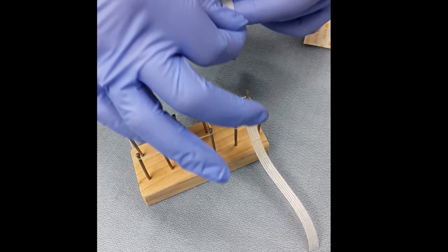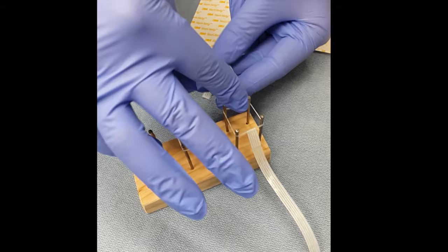Parents are taught how to make the tapes so they can do it themselves at home. This is an example of two retention tapes and the longer base tape which would be used for an infant with a complete unilateral cleft.